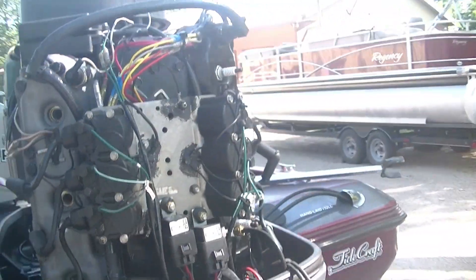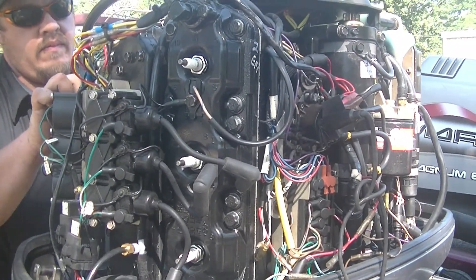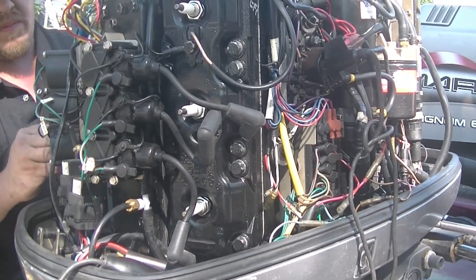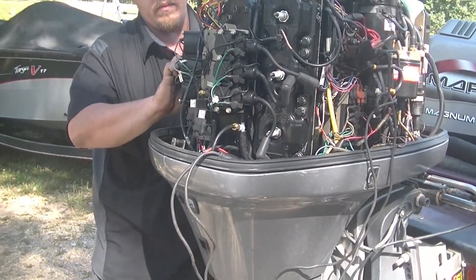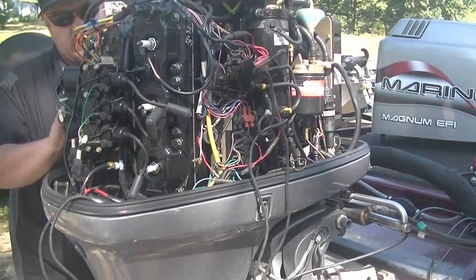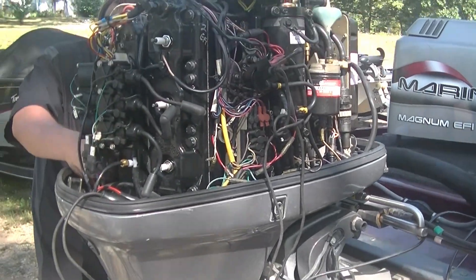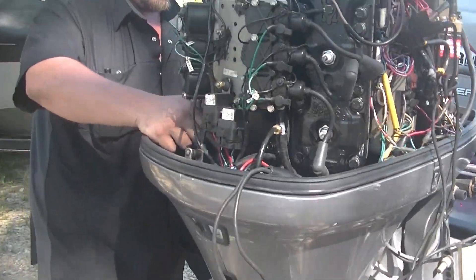So guys, if y'all are buying a motor or selling a motor, it's easier to sell and you're going to be more honest with the person buying it if you do this. If you're buying one, I demand that you have a tech or somebody do this - if you can do it yourself, it just makes more sense. This shows the motor is fundamentally sound. I know the lower unit is good, it's all fairly fresh, so that's the point of it.